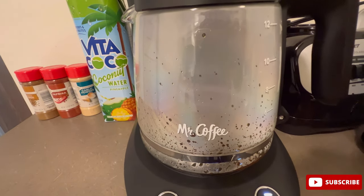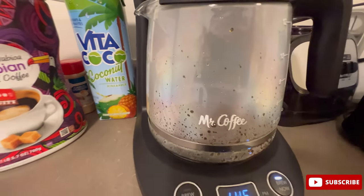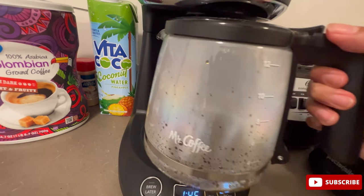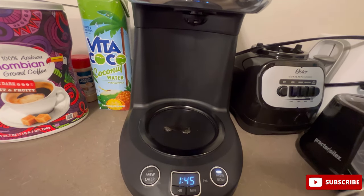One more feature it has is the grab-and-go option. So it is brewing right now, but if I just take this off right now it will stop — that's the grab-and-go functionality.